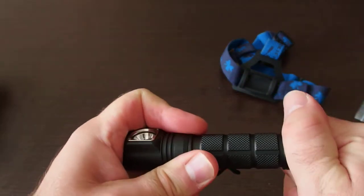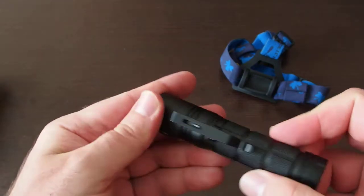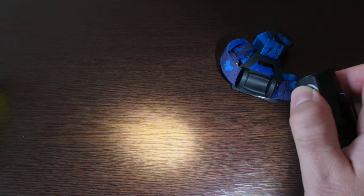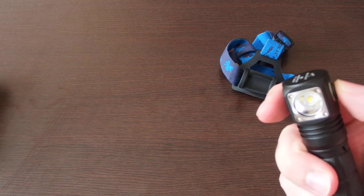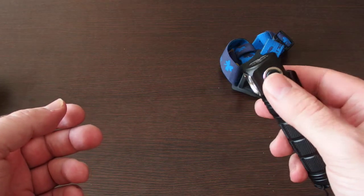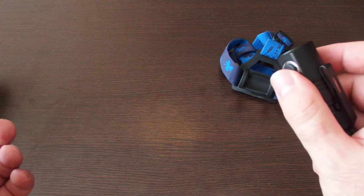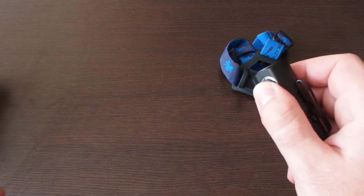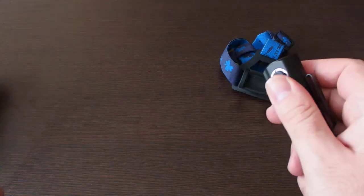I think this flashlight has a very good overall quality. There are five modes in it. This is the lowest mode. With a long press when it's turned off, you can activate mode memory — I just want to show you that — yes, and if you want to turn it on in low mode, just a long press. Yes, it works fine.